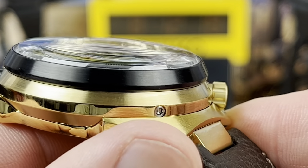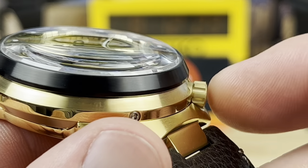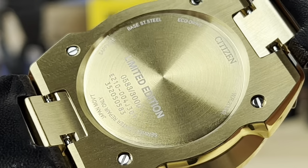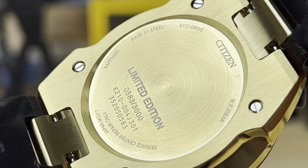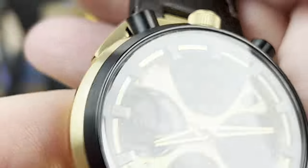Sapphire crystal, single-domed, so you get that distortion right away — it's chamfered and just proud of that black bezel. On the back, it basically says don't come in here, leave it alone; if it needs work, send it in. And there are only 3,000 of these, and they are numbered.